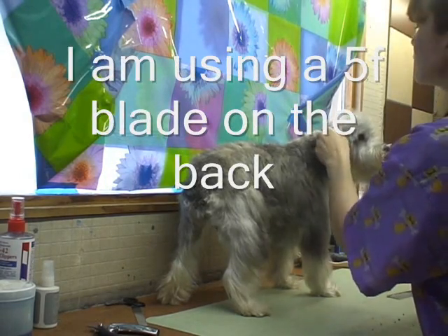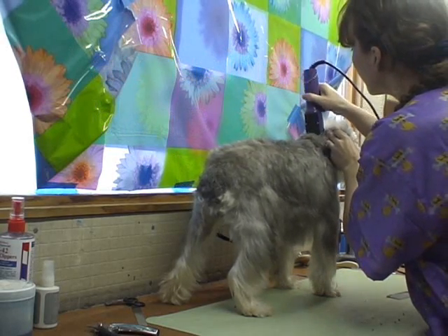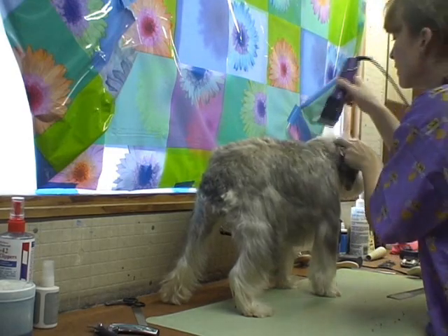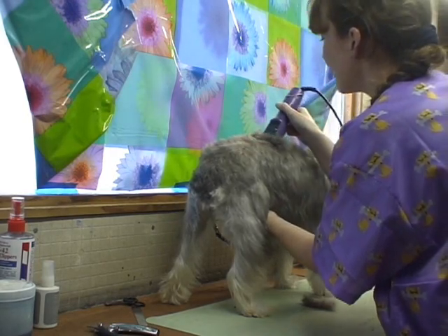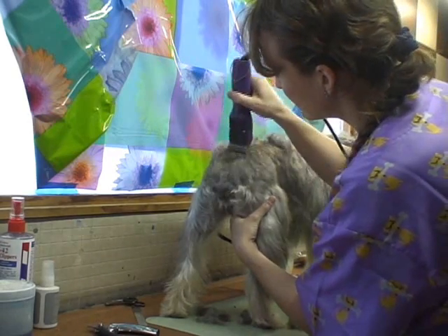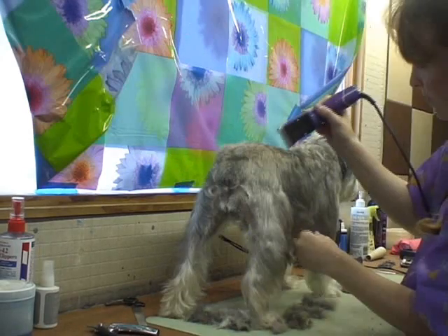At the base of the stool, you're going to set the length of the hair and make a line all the way back. For the schnauzer set, you clip the entire tail with the same blade you use on the body — hair off.